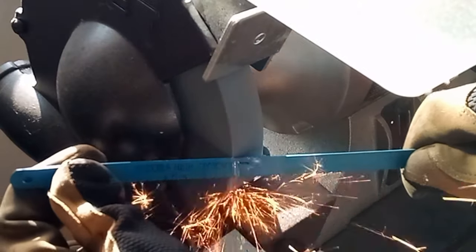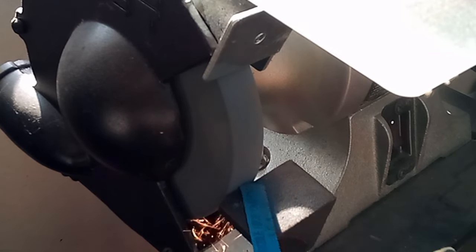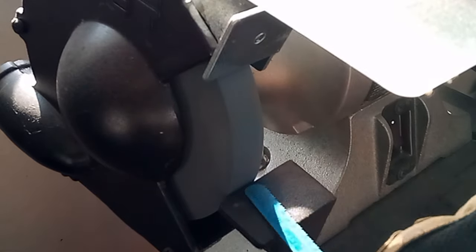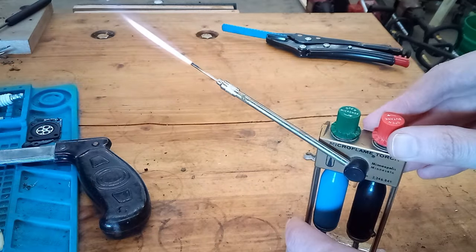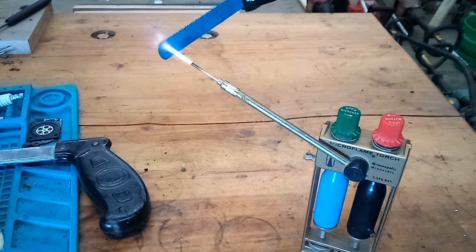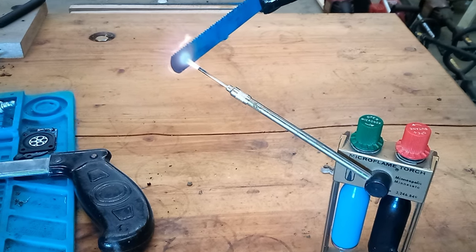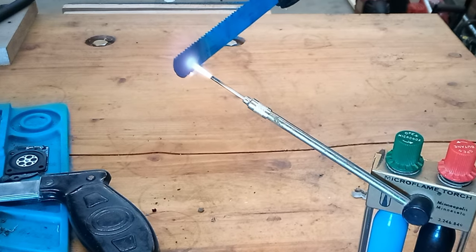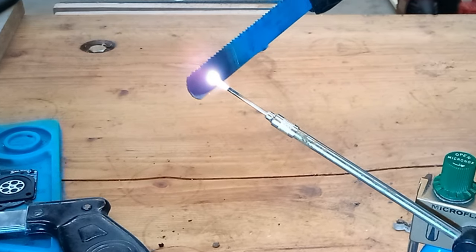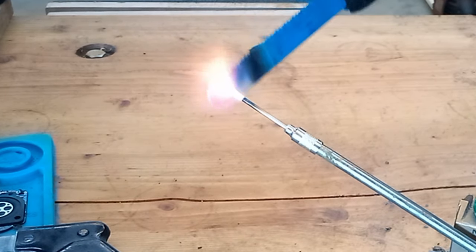I'm gonna cut the blade down on the grinder, and then kind of round off the cut edge a little bit. Then we need to drill the mounting hole, but you can't just drill a hole through a saw blade. It's hardened steel, so we need to anneal it first. I'm gonna heat the part where I'll drill the hole with the micro flame torch. We want to get it red hot, and then let it air cool slowly.